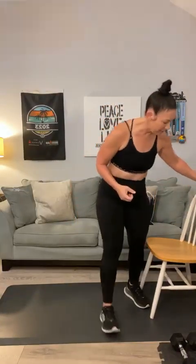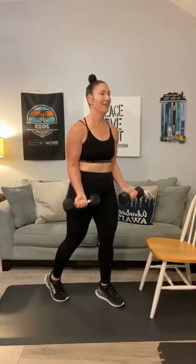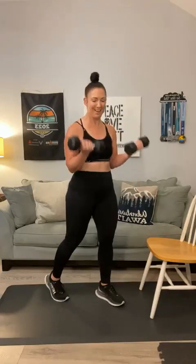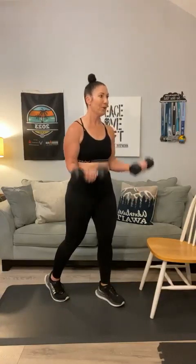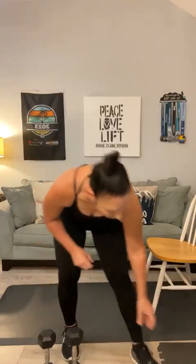Grab your first set of weights. I'm going to start with my favorite 10-pounders. Bicep curls — let's go for 15. 1, 2, 3, 4, 5, 6 — my shoulders are sore from whatever we did yesterday — 7, 8, 9, 10, still feeling it, 11, 12, 13 — two more — 14, last one, 15. Good. Set that down, grab a quick drink, and we're going to start our second set.